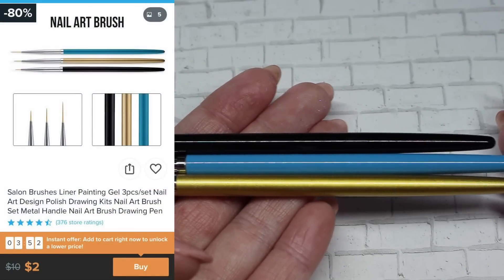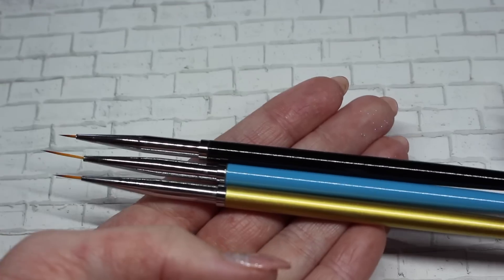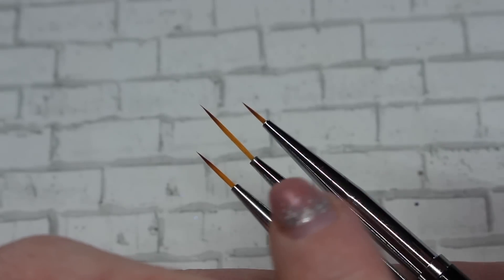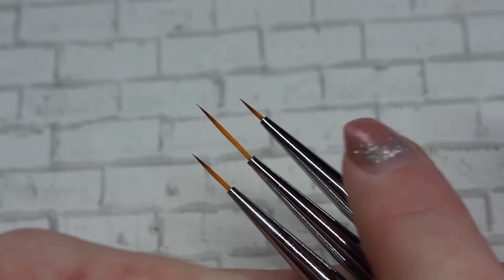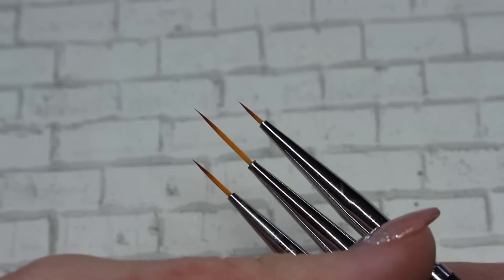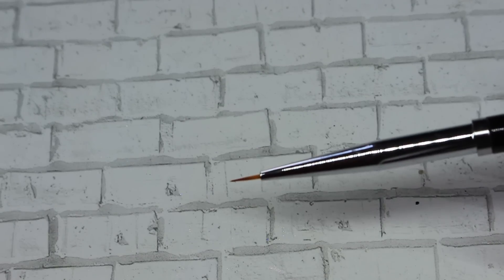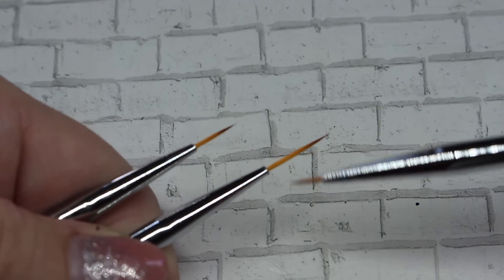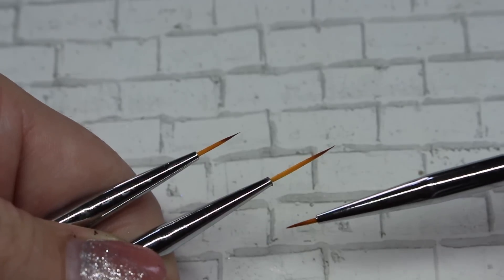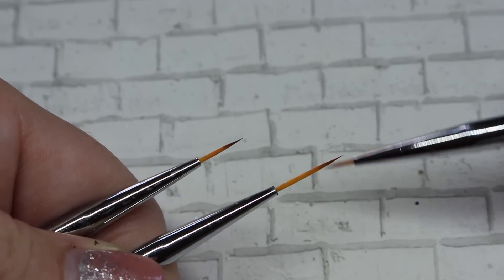I also purchased a set of three striper brushes — very fine liner brushes. You have a small striper, a long striper, and a medium striper. This is the type of brush I do most of my nail art with. I really like the small ones personally and I never use the bigger ones. These look to be very fine so I will give them a try.